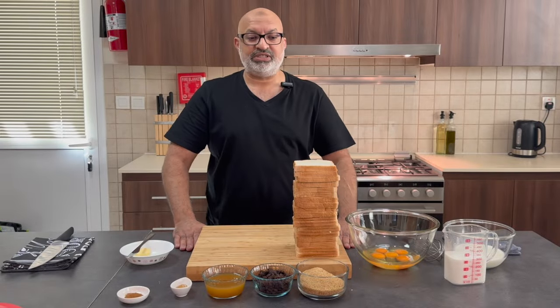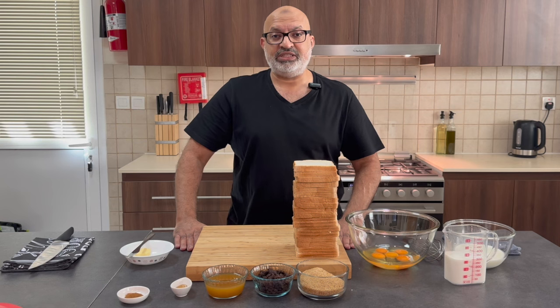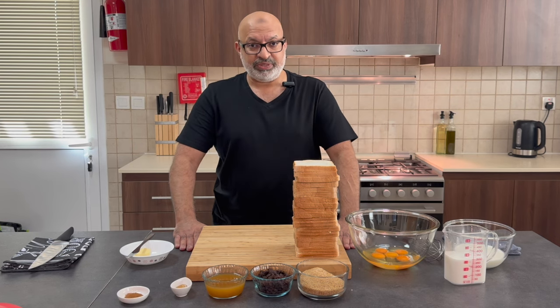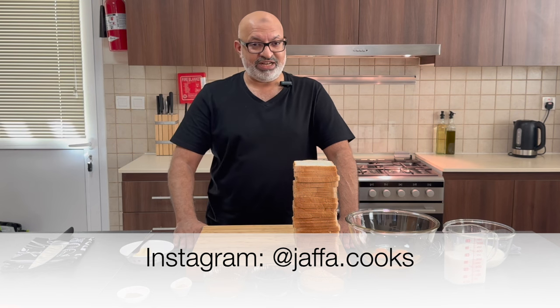Hi everybody, welcome back to Jaffa Cooks and today I'm making bread and butter pudding. Before we start, if you haven't already subscribed to my channel, please do so. Click on the bell icon and get the latest updates and recipes. If you like this or other recipes and you want to know more, follow me on Instagram. Give me a big thumbs up if you really like my recipe.